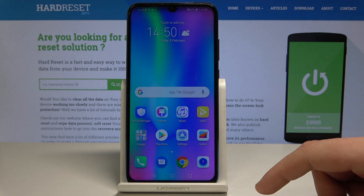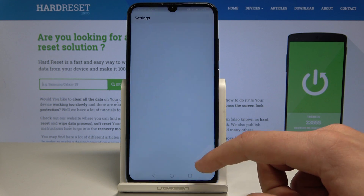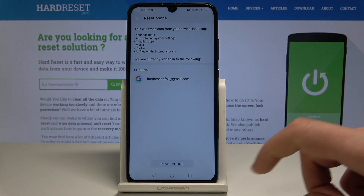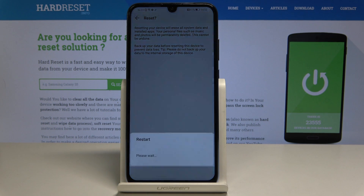Go back and find the settings. Scroll down to system, select reset, and select reset phone. Tap reset phone again and confirm the operation by tapping reset phone. Wait until the factory reset is completed — do not interrupt while the process is running.